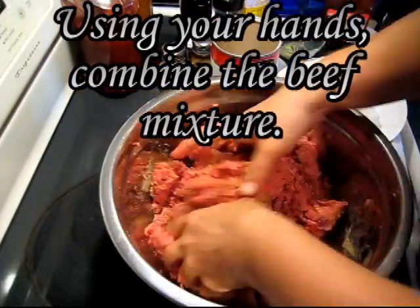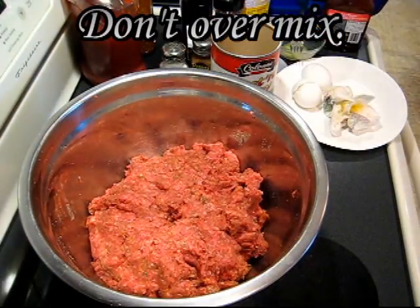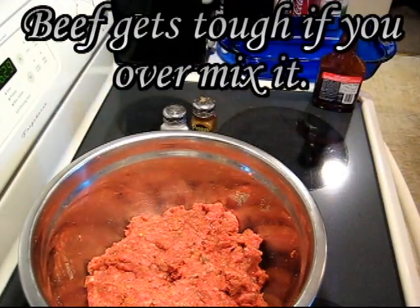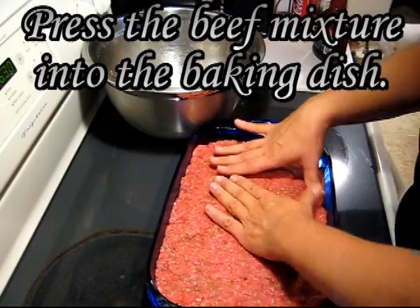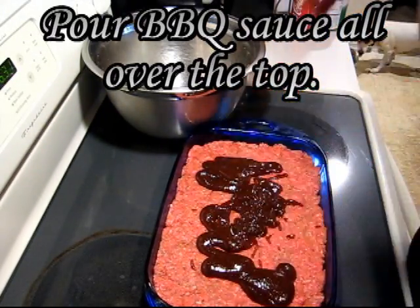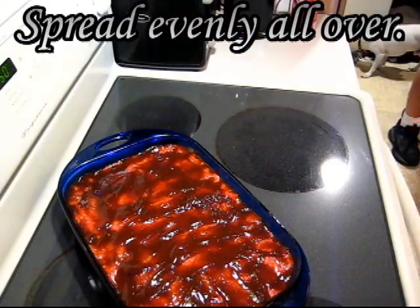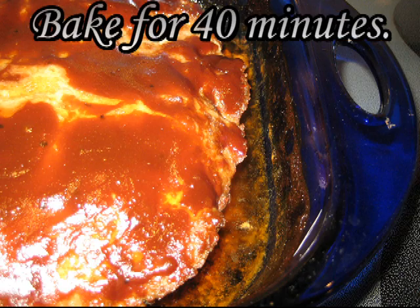Using your hands, combine the beef mixture, but don't over mix it. Beef gets kind of tough if you over mix it. Press the beef mixture into the baking dish, pour barbecue sauce all over the top, spread it evenly all over, and bake for 40 minutes.